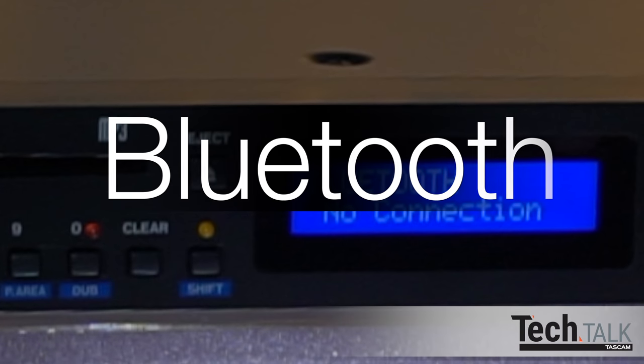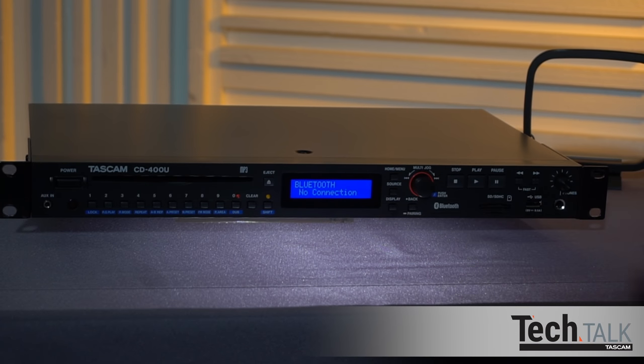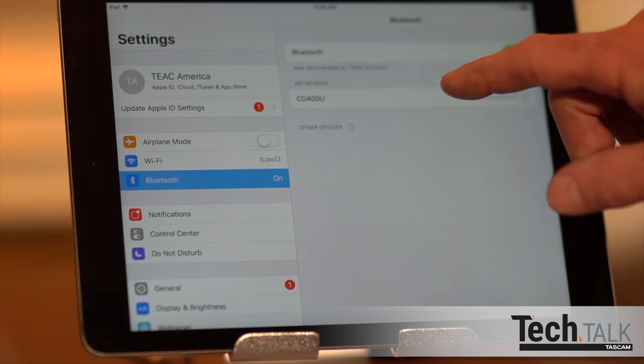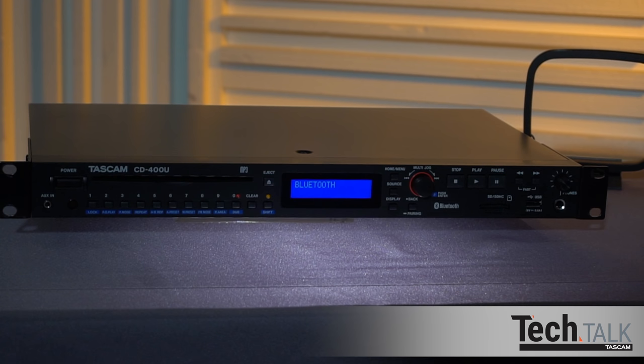Let's start with Bluetooth. Pairing is simple. Press source until you get to Bluetooth, then hold the pairing button for about two seconds. You can do the same on the remote. Choose CD400U as the device to pair on your Bluetooth device. Once paired, it will confirm as connected. If your Bluetooth device supports AVRCP, you can control your Bluetooth device with the CD400U remote control.